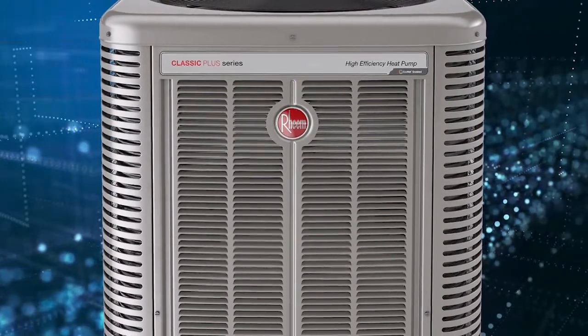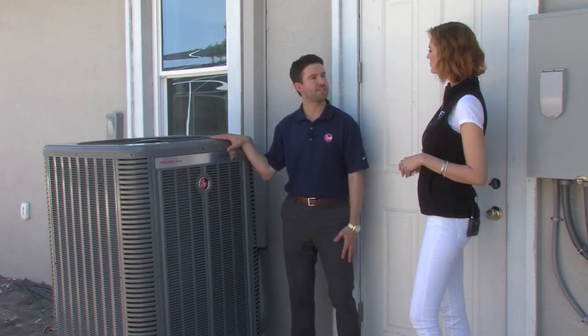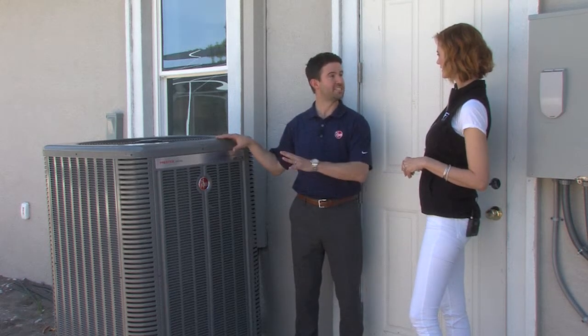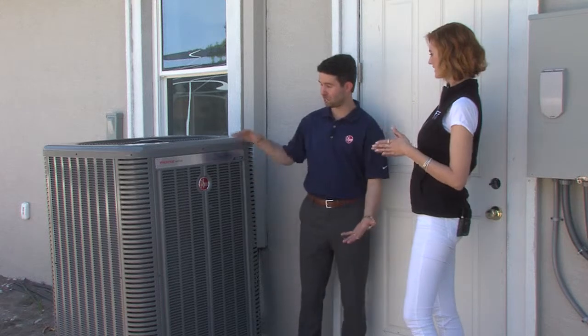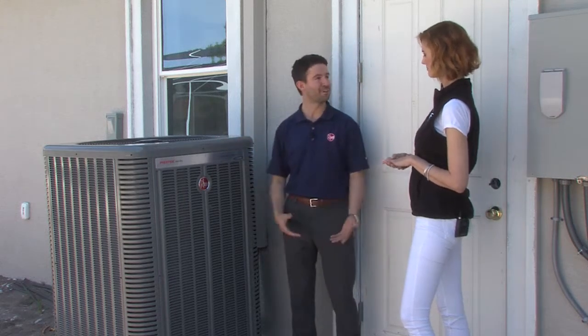Now we're standing in front of your high efficiency heat pump. Tell me all about this product. So this is our Prestige Series 20 SEER heat pump. It's an EcoNet enabled product and it's inverter driven. What that inverter does is it allows the unit's output capacity to match the exact demand within the home, so it helps save energy. It's also designed with modern cabinet aesthetics, so it's visually appealing for some nice curb appeal unlike some other outdoor units.